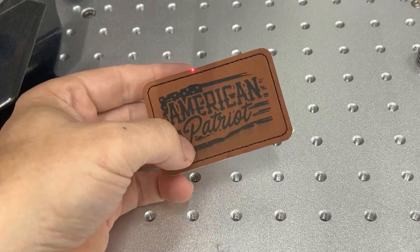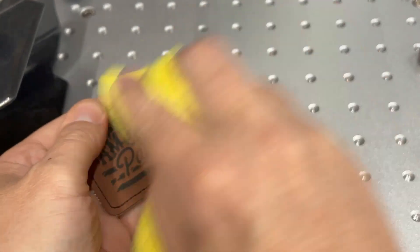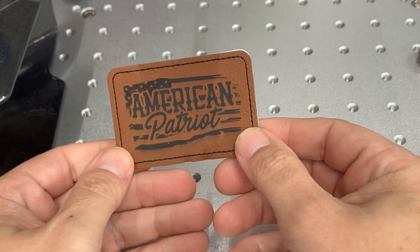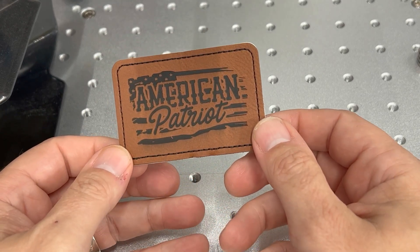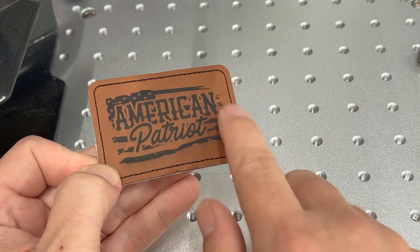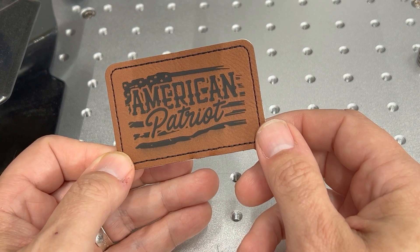As you can see, it was a very quick engrave. We'll wipe that off — simply use a microfiber cloth. There it is: American Patriot on the dark brown leatherette hat patch, 76 by 52 millimeters. Pretty quick. Again, this was using the OMTEC 30-watt fiber laser. That was the leatherette hat patch on the OMTEC 30-watt fiber laser.